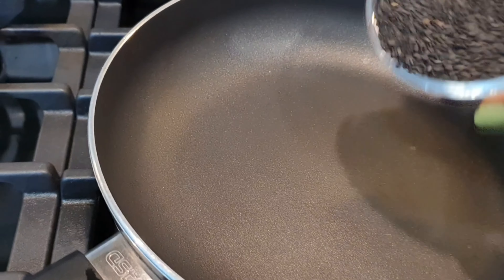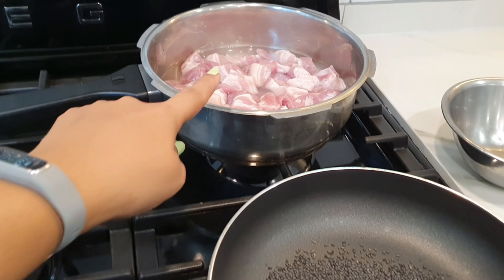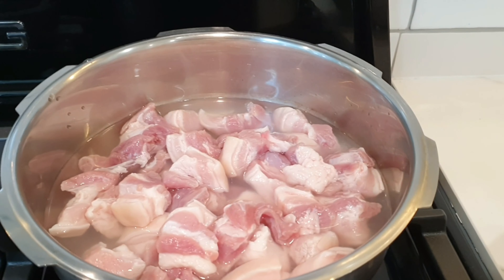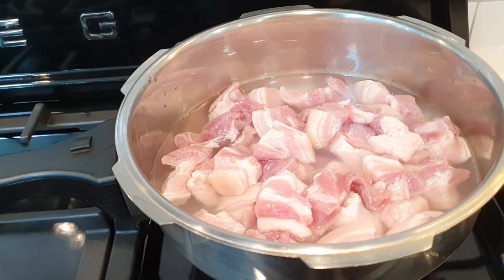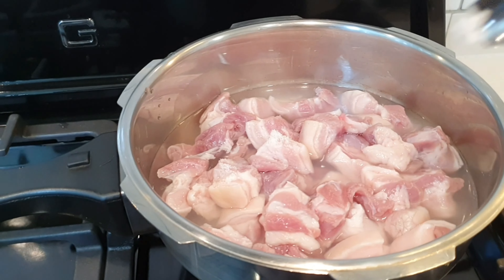The sesame seeds are going to splatter, so to avoid that, I'm going to cover the pan while toasting. You can use whatever cover you have. Let me close the lid of the pressure cooker as well — and please remember to add some salt to the pork while it's cooking.